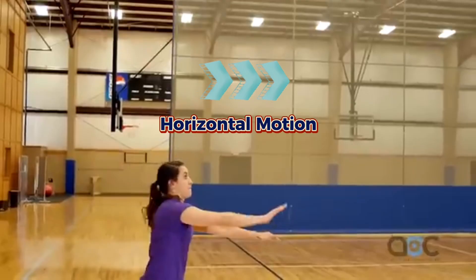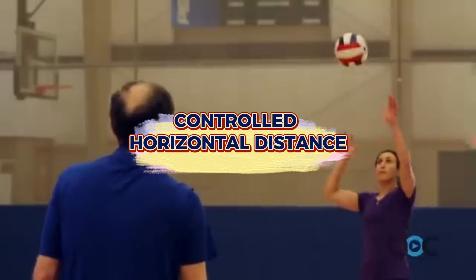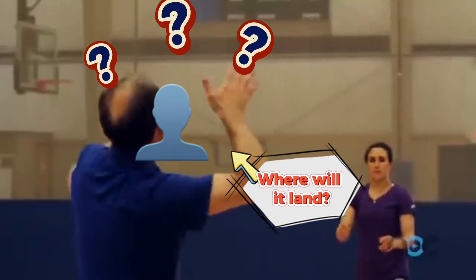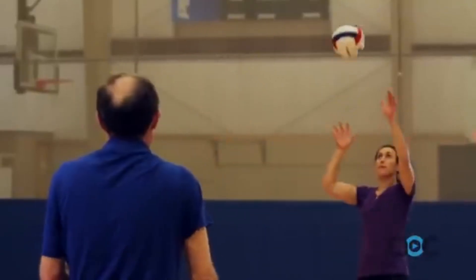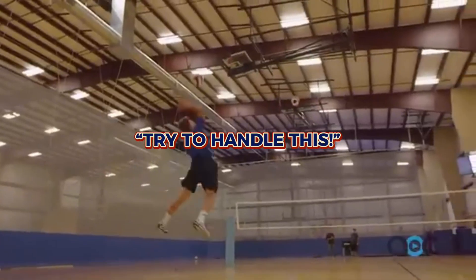The horizontal motion is equally crucial. A well-executed serve maintains a controlled horizontal distance, making it challenging for opponents to predict and return. It's like sending a message to the other side of the net — try to handle this!